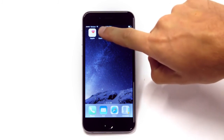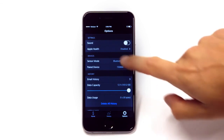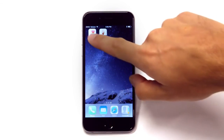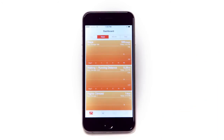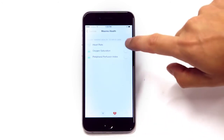Additional features of the Masimo Professional Health App include the ability to share data with the Apple Health App. To share data, open the Apple Health App, tap on the Sources icon, and enable the parameters to allow Masimo Health to write data.